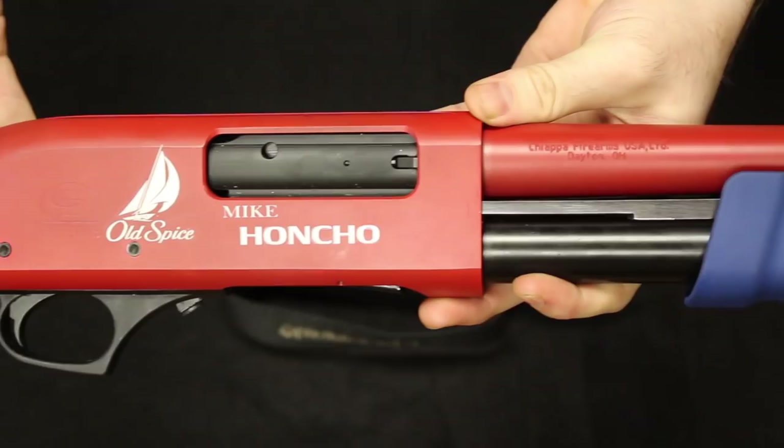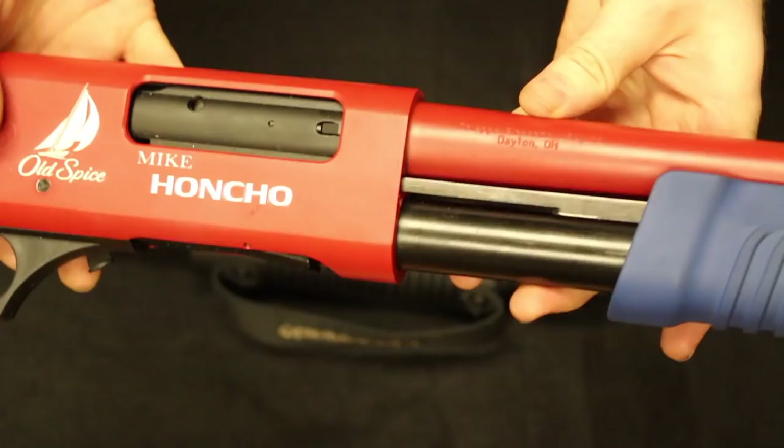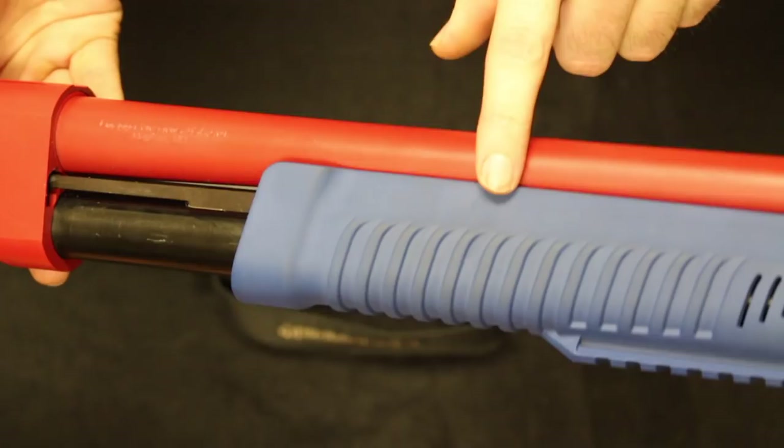Now on the Mike Honcho, if you do want to go the less-lethal route, you can shoot some 12-gauge slugs or double-ought buck at your assailant. One additional thing about the Mike Honcho is it will shoot 150 screaming eagles at your attacker. But I would not use that lightly — just go ahead and use the 12-gauge double-ought buck.